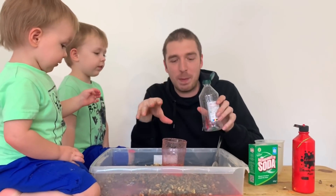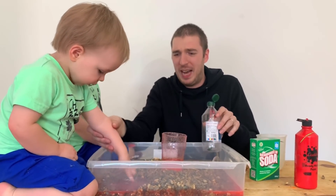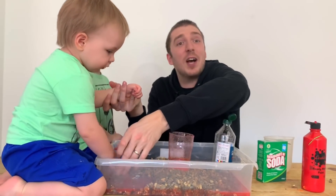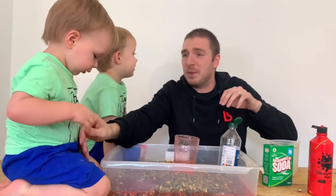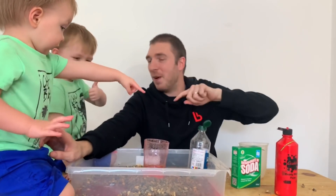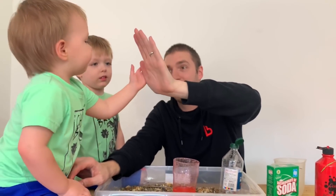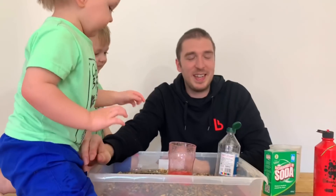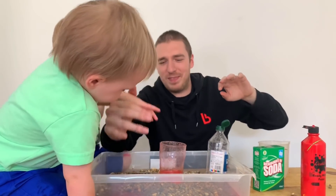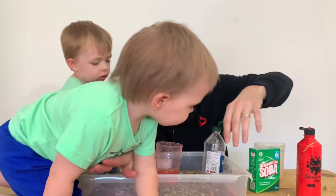That is how you create a science experiment volcano eruption, hopefully with things you've got around the house. But perhaps don't let your kids play in vinegar! Do you think the science experiment with vinegar and soda was a thumbs good or a thumbs bad? A thumbs good! Thank you for watching - try this experiment at home and let us know how you get on.